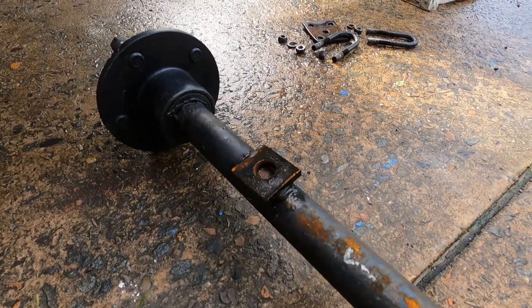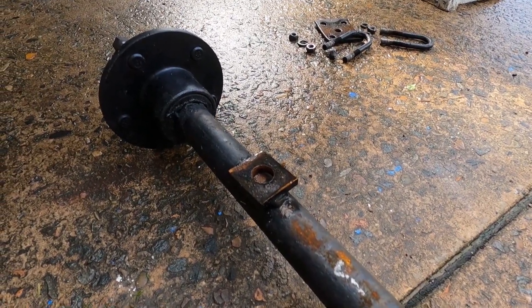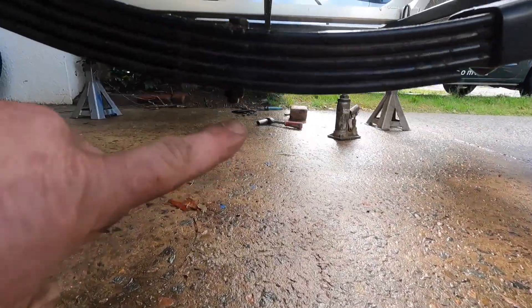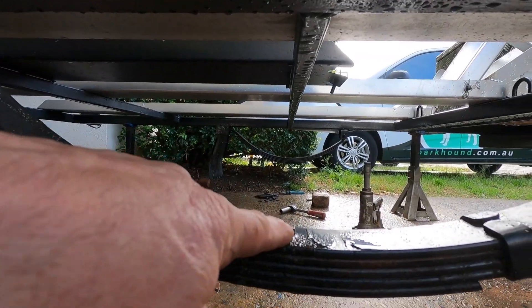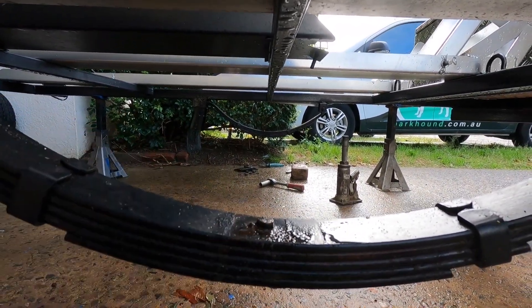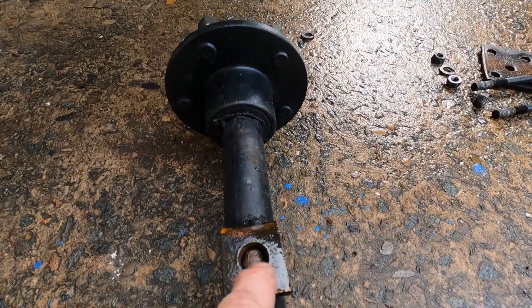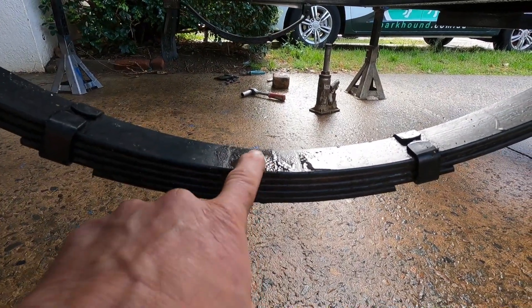This is how the axle was sitting. What we want to do is rotate it. There's a center bolt with a nut on the bottom — I need to turn that around. I need to make the pin sit at the bottom so it sits in this locating plate. We'll clamp this together and flip that bolt around.